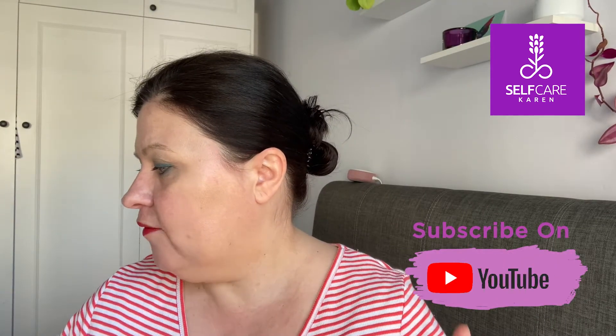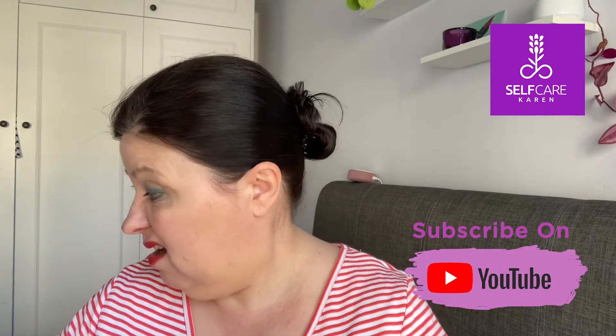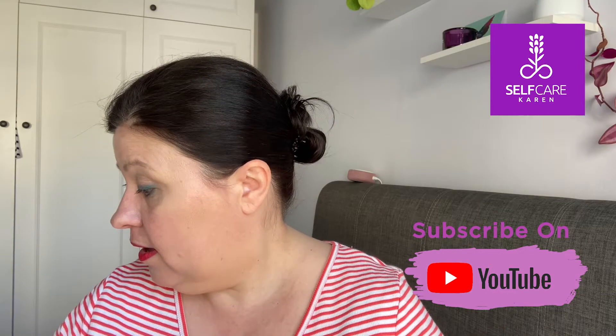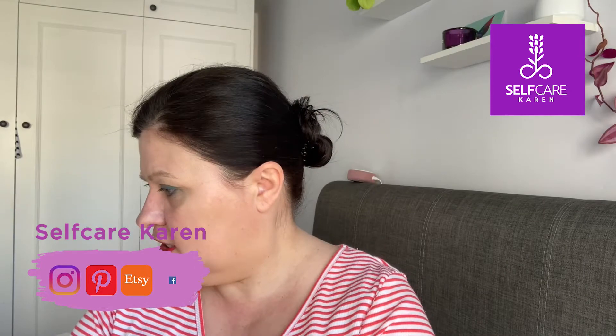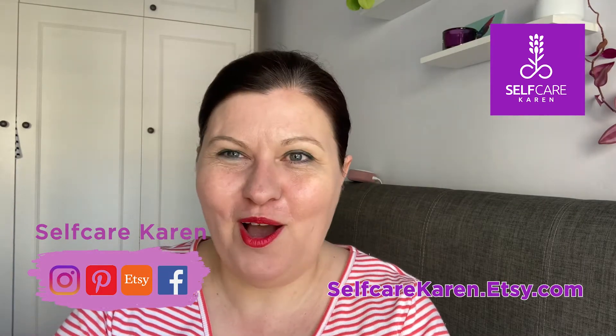Hi, hello, welcome back to my channel. We're here for another empties video and I've got a selection here. Looking at the products I've got: hair care, skin care, body care, makeup, hand care, and lip care — quite a broad range. Let's start off with the hair care.